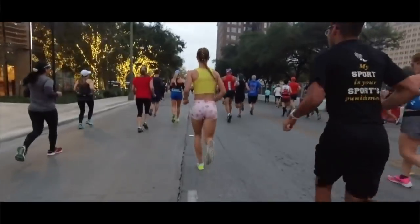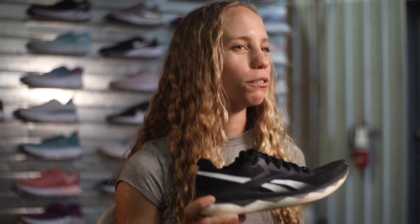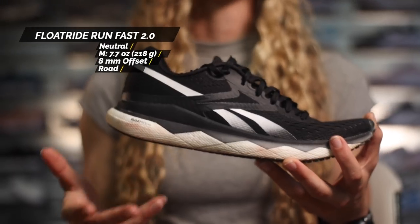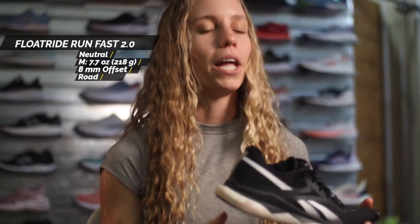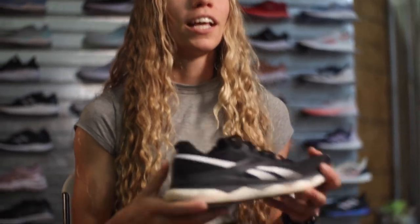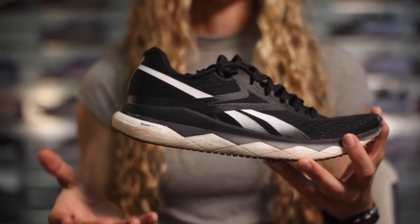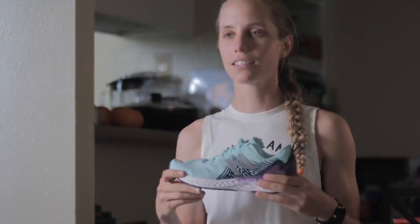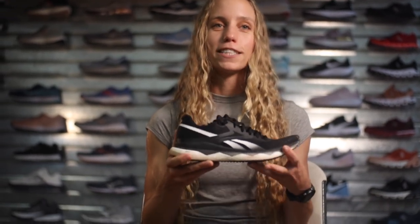If you love the way this shoe fits but want a little more cushion for training, you have the Reebok Run Fast 2. It has a very similar fit, is a little bit heavier, but has more cushion. I'd still classify it as a lighter weight training shoe, comparable to the New Balance Tempo — a great shoe to get training in with that similar fit to the pro version.